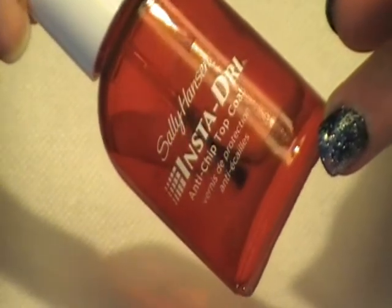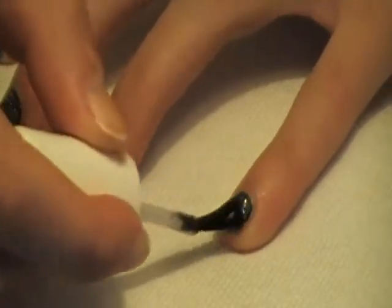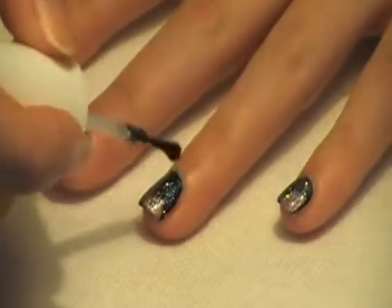Finally, you're going to want to take your quick-drying top coat and put that all over those nails.